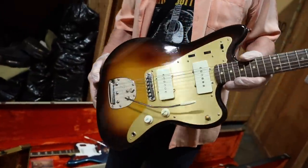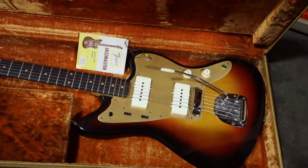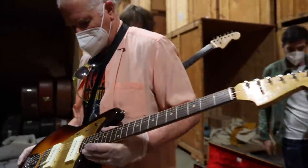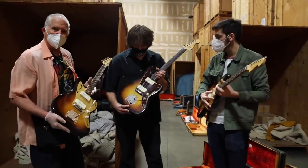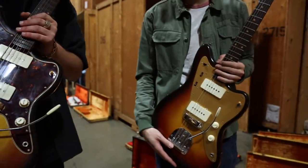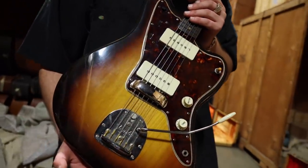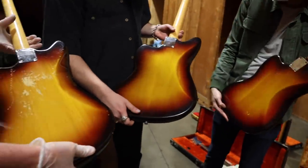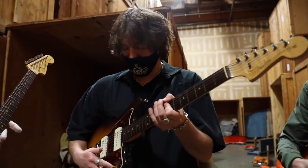So these are both 59 Jazzmasters, both with the anodized guard, both in remarkable condition. This one has flat-wounds on it — I was just saying to Norm it still plays great right now. Those strings have probably been on there for the last 40 years or so. It's amazing with these flat-wounds. How long do you think this guitar has been in it? I don't think I ever changed the strings — it plays great. That had to be in there 30 years. Wow. Unbelievable.